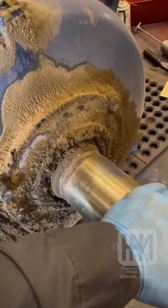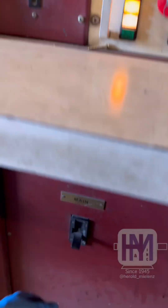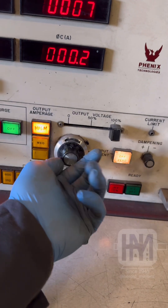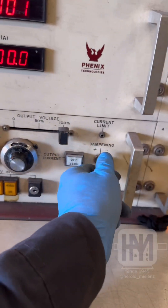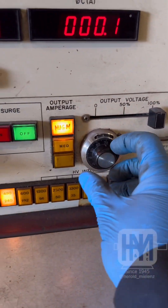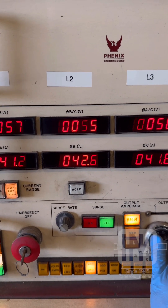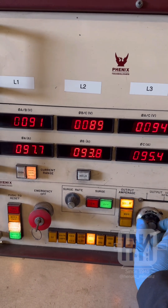Let's hook this up and run this thing — make sure it even turns. In order to run this, put our main on. Our tensiometer must be at zero. I'll choose 460 on the dampener. I'll be able to run this up at my leisure and watch amperage and voltage, making sure everything is coming up nicely together.